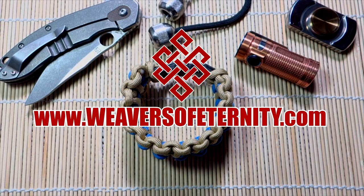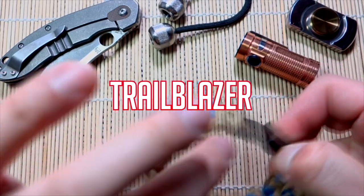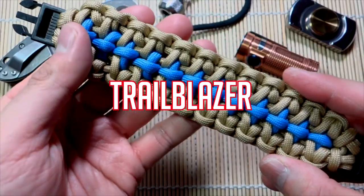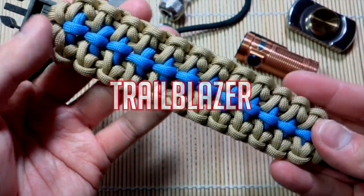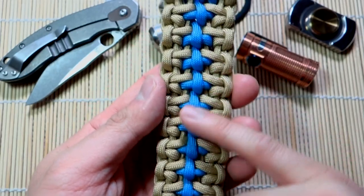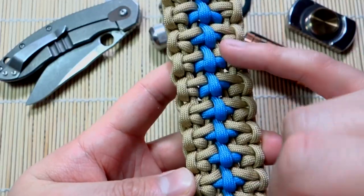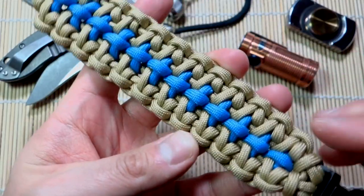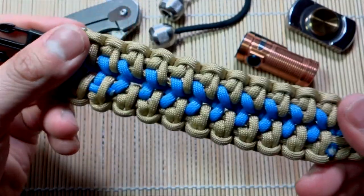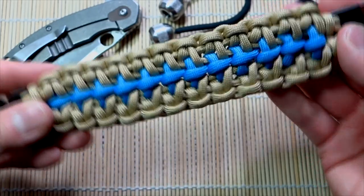Hey, what's going on guys, Tim here again. Got another tutorial for you today. I'm not sure if this pattern has been done before — it's basically a combination of the gear wheel knot alongside the knots we use for the snake trail. I'm going with 'Trailblazer' for this one. If it's been done before, please correct me.